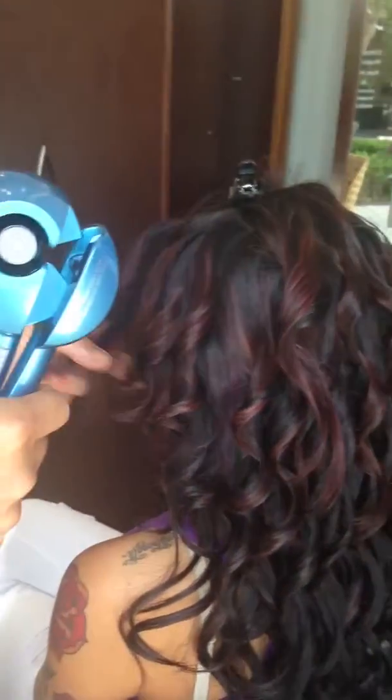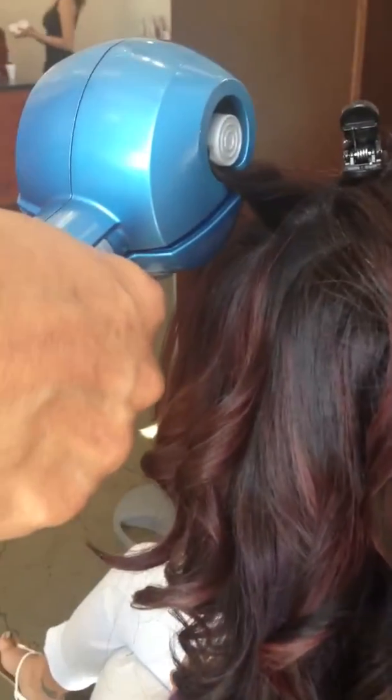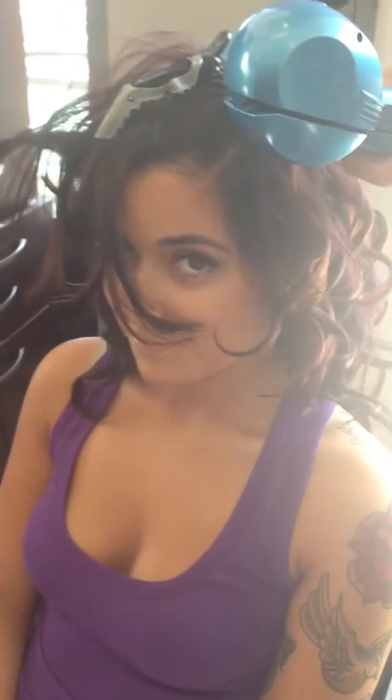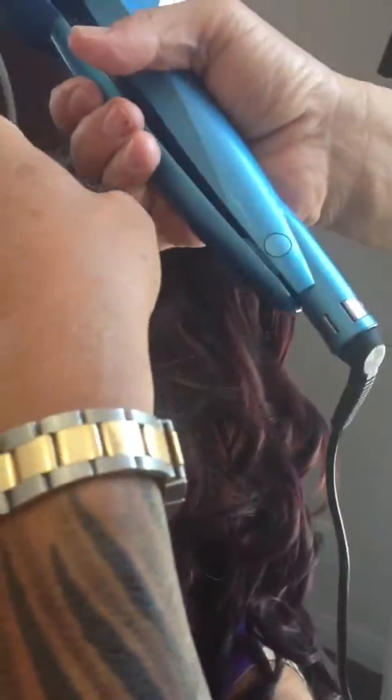You can do a back-and-forth curl to make your hair even fluffier. I am loving this iron! Let's see it from the other angle — turn it around. Hi Alisa, looking fab as always!